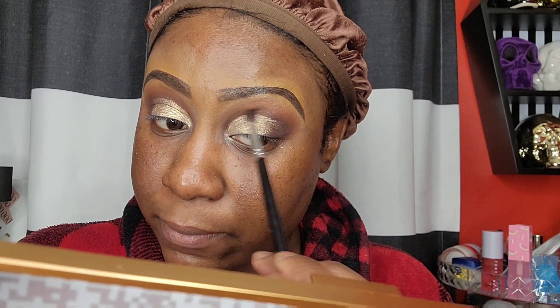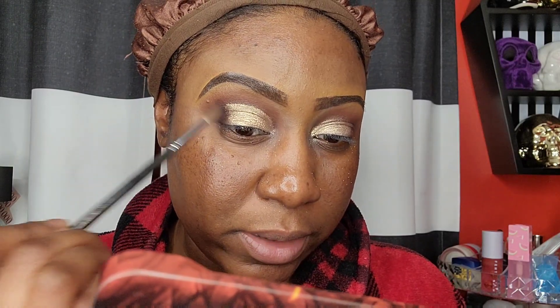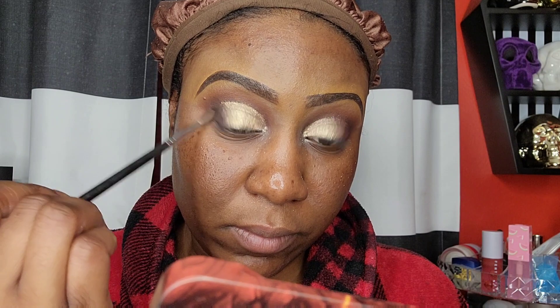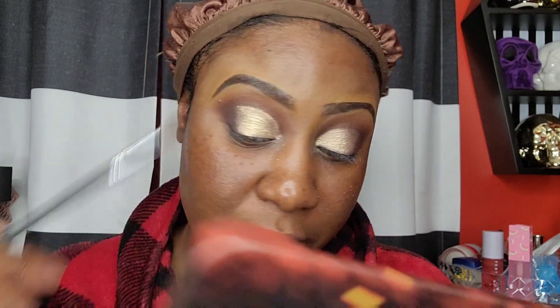I just want to smoke this out and bring a little bit of that purple back in, so I'm going to dig into a random palette — the Game of Thrones palette — and use the shade called 'Crow.' I'm using a Morphe M562 brush and I'm just going to flick and swirl that black in, smoking everything out while being very light-handed.